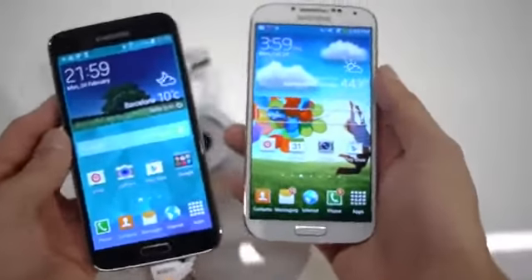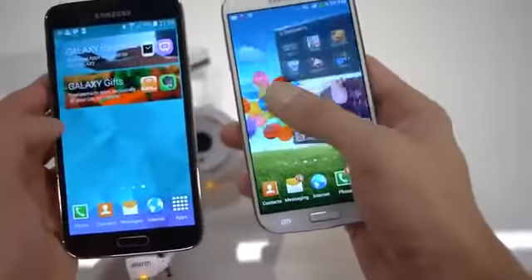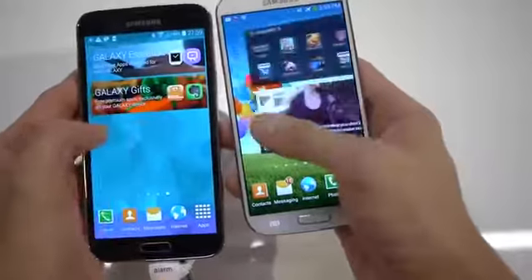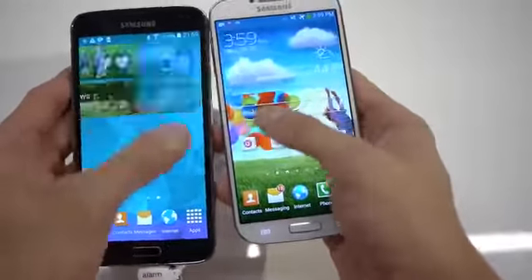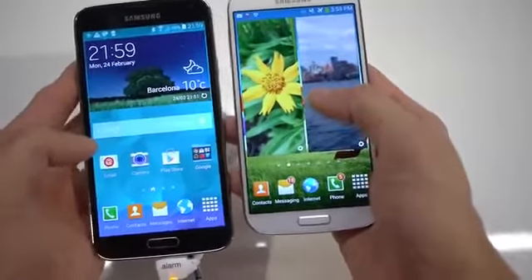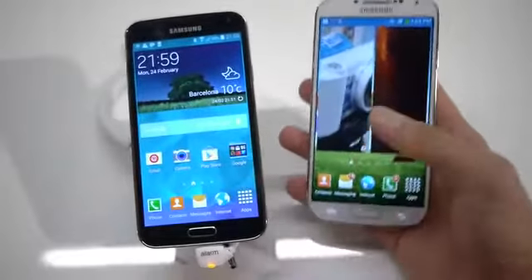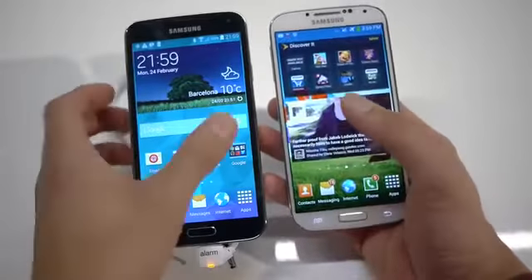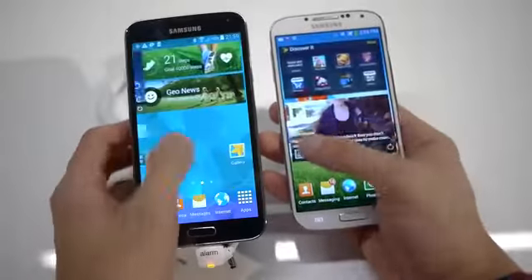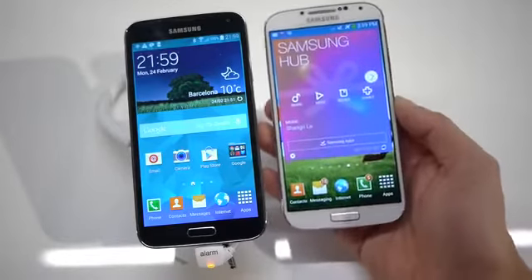They also both feature expandable storage. As far as performance, you can see right away that even on the static home screen the S5 has a noticeably snappier feel. There's some slowdown and jitteriness with the S4's performance, while the S5 has very clean, smooth movement — attributed to its newer, faster processor. Looking at the widgets and overall UI, it's a bit cleaner and less intense on the S5 compared to the S4's TouchWiz experience.